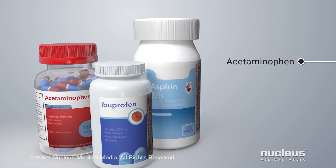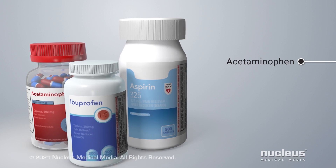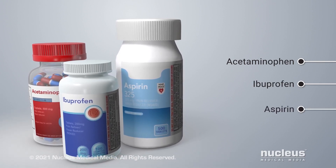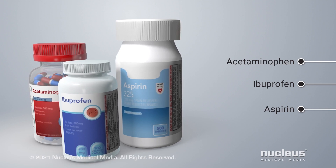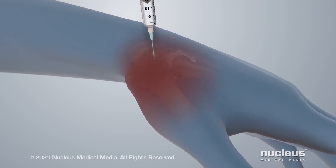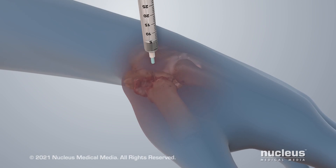Medicines such as acetaminophen can help reduce pain. Non-steroidal anti-inflammatory drugs such as ibuprofen or aspirin can help reduce both pain and swelling. You may also receive a steroid injection directly into your joint to reduce the swelling and provide pain relief.